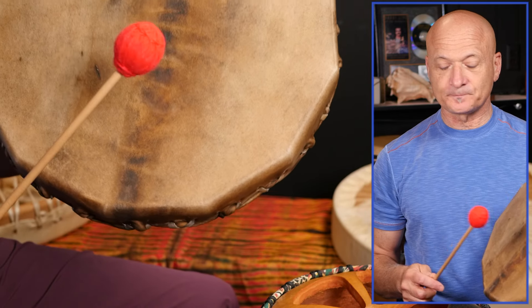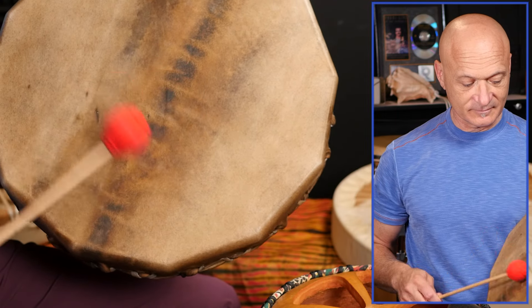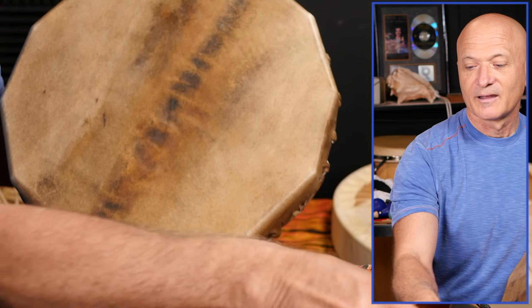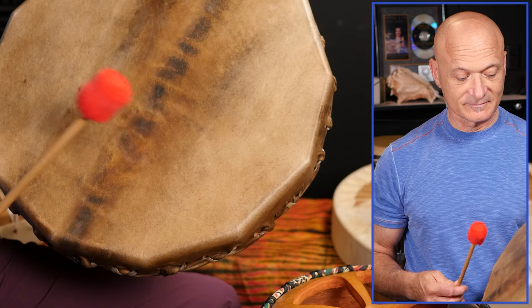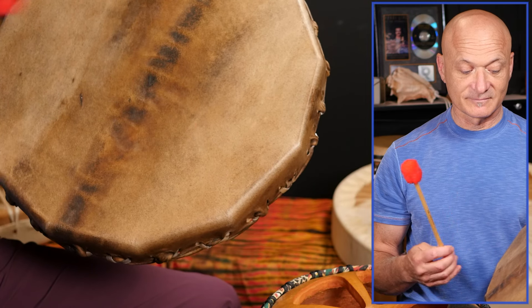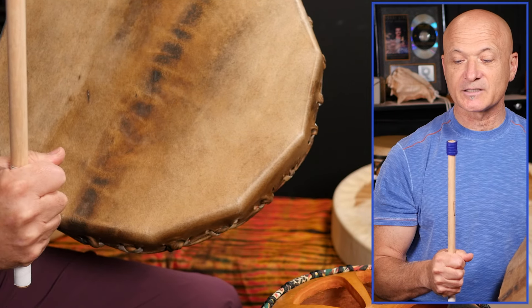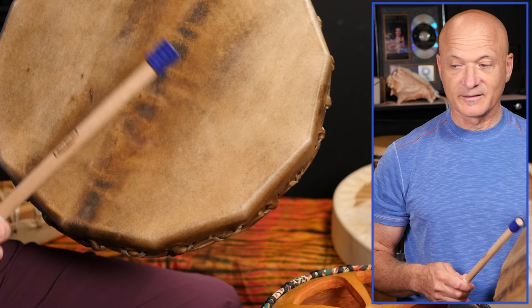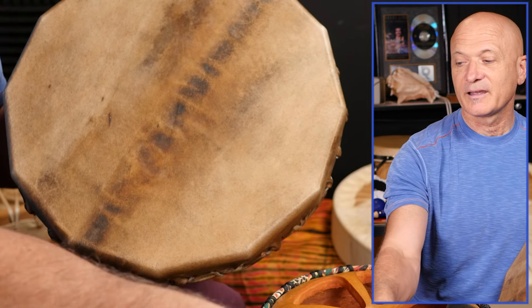Here's the rattle mallet. Now the soft furry mallet. Jack Stick number one. And the Big Boom.